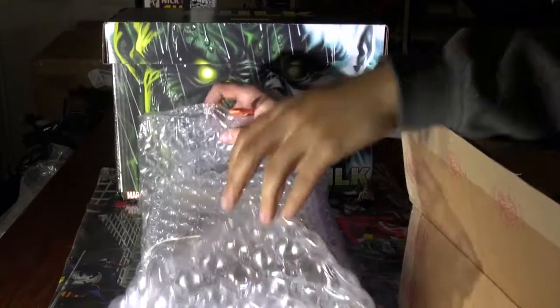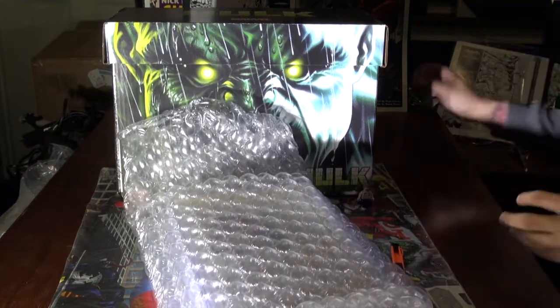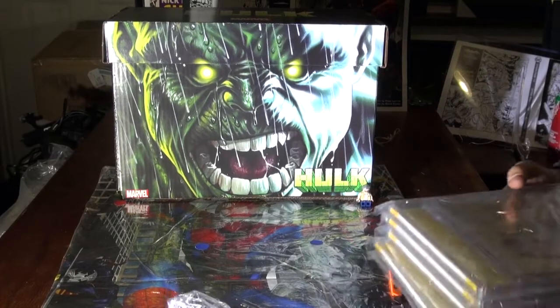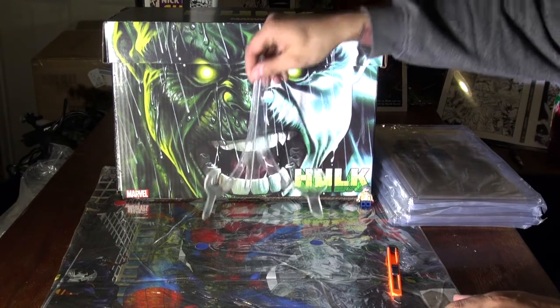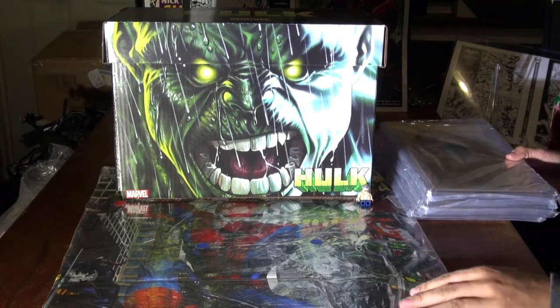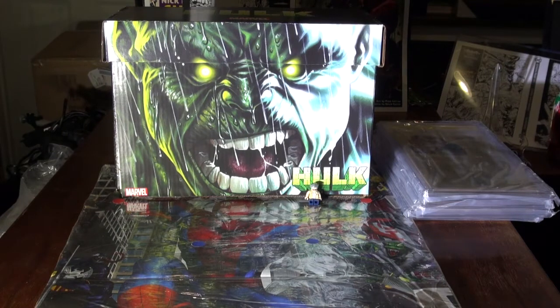I didn't want to just get anything signed by him. I wanted to get something that was significant to me. So let's start. I got four of them CGC'd by the man Stan Lee. Shout out to Stan Lee — been feeling sorry for him lately, a lot of BS been going on. So let me get into this.